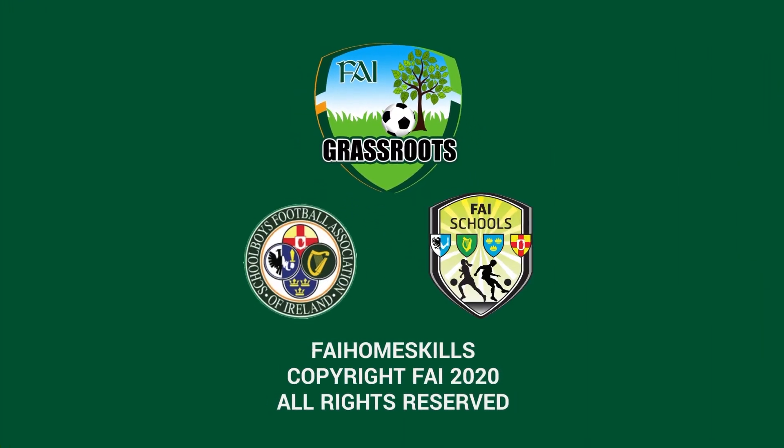This is an FAI Grassroots presentation in association with the SFAI and FAI Schools.